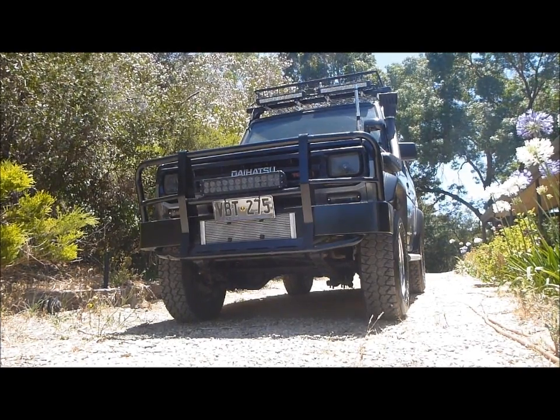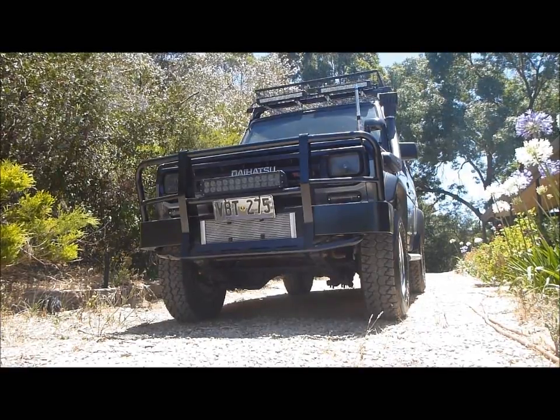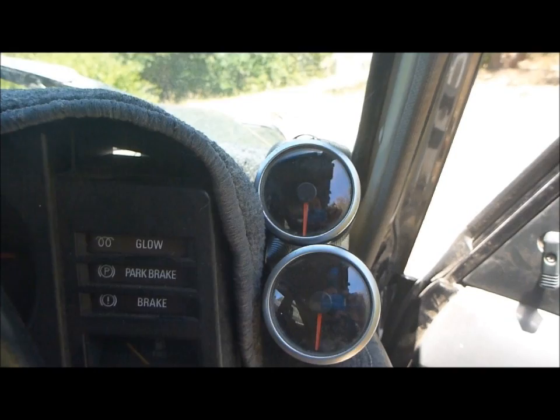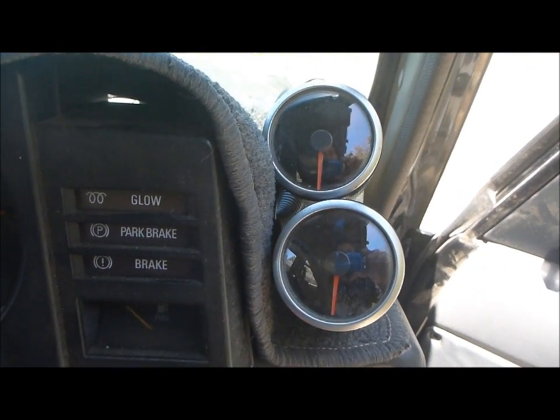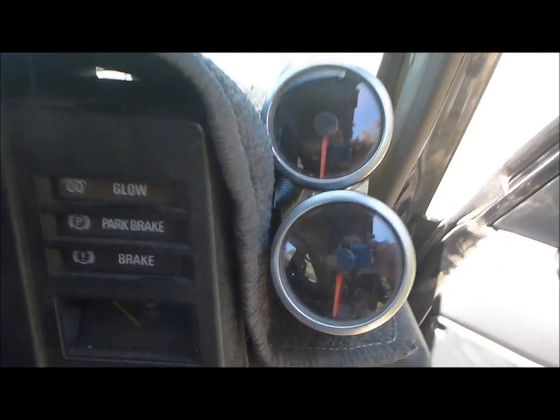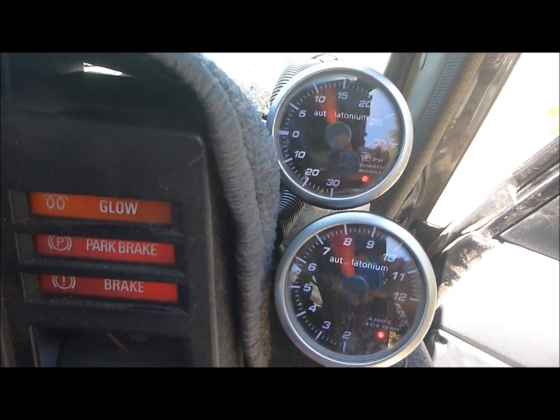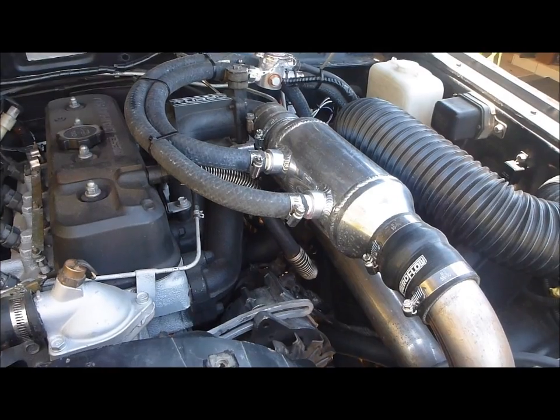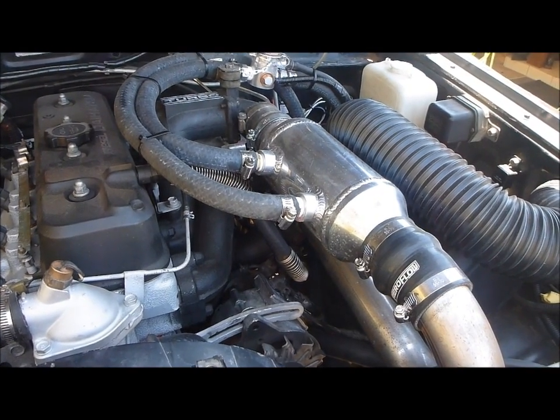I'm going to show you how to tweak the injection pump on your 2.8 litre turbo diesel Daihatsu Rocky in order to get a little more power. Before attempting these tweaks you should ensure that you have a boost gauge and an exhaust gas temperature gauge fitted. It is also highly recommended that you have an intercooler.